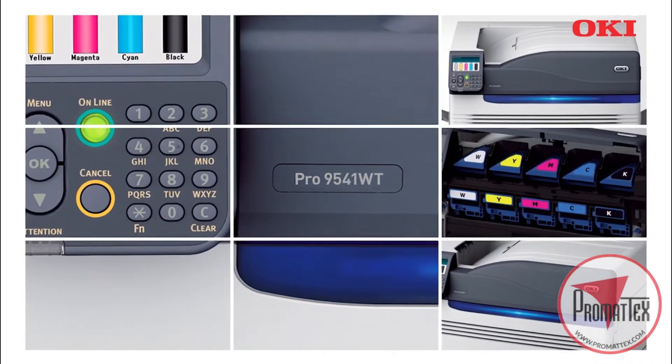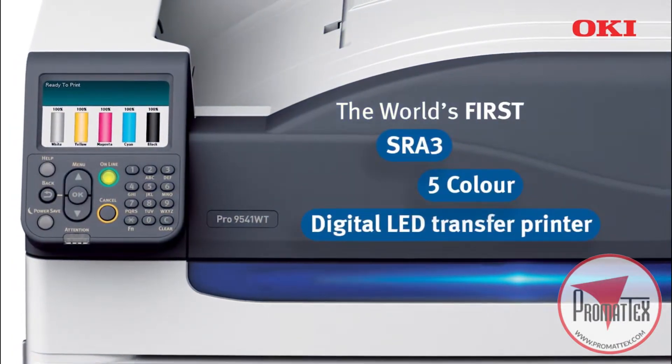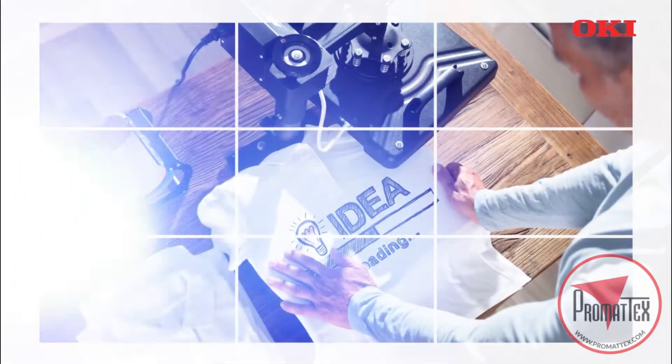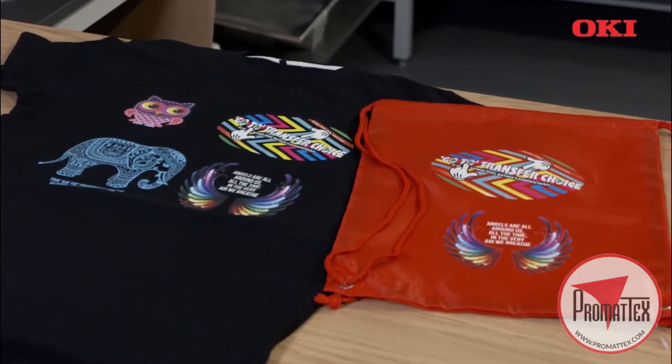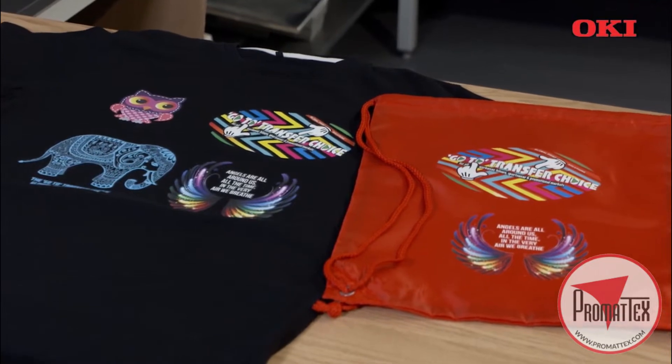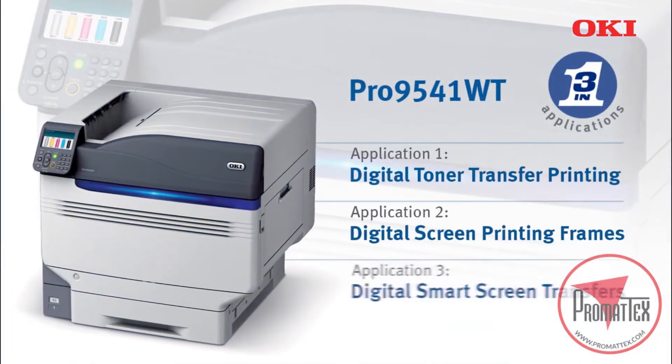The Pro9541WT is the latest addition to Oki's white toner range. It offers the transfer print industry the critical ability to print a backing layer of solid white behind colors, ensuring that these colors stay vibrant even on dark backgrounds. It provides a solution for three applications.